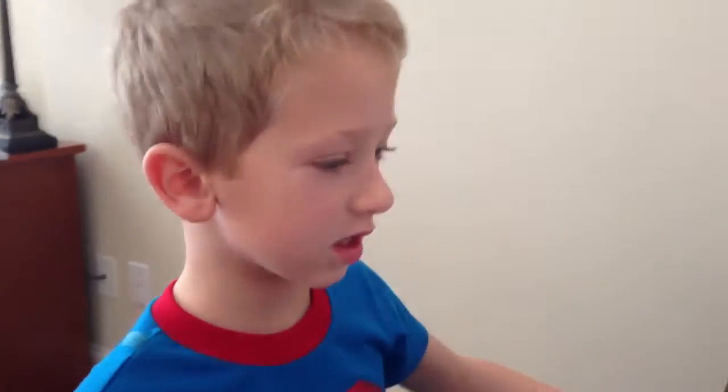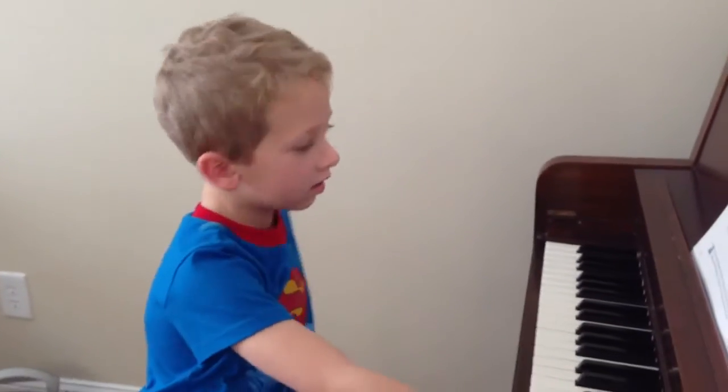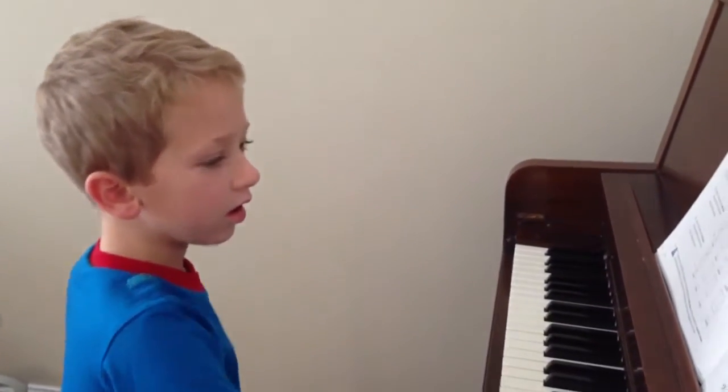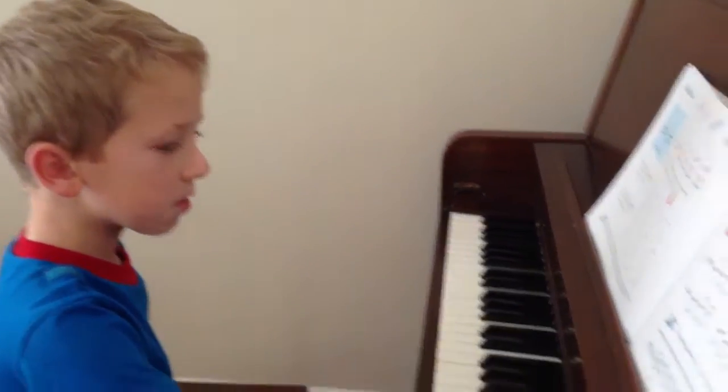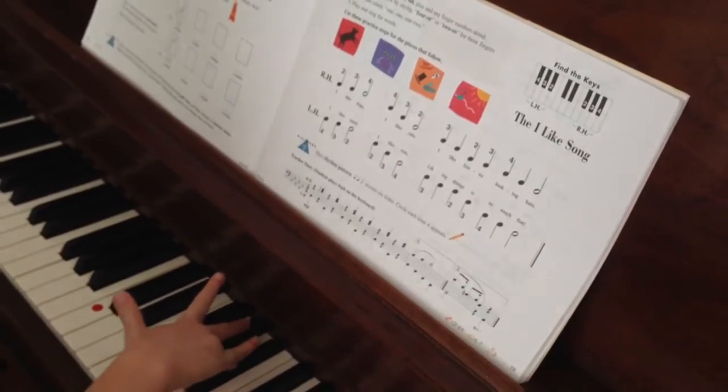Good job. Are you going to play it for me? Yeah, you just do it. You already did. I wanted to see it on video though. I didn't get it on video. Okay.